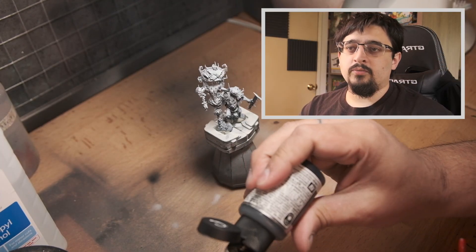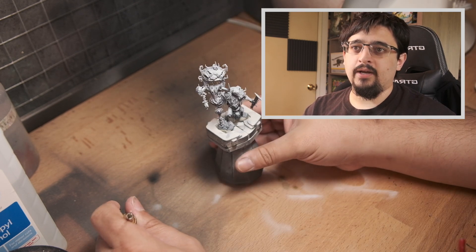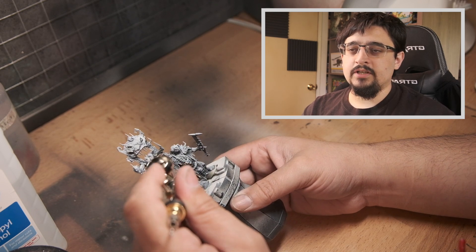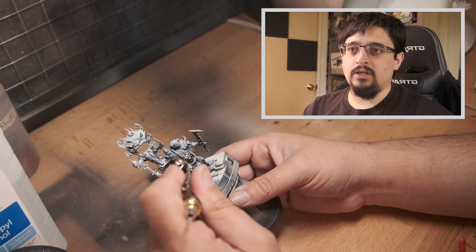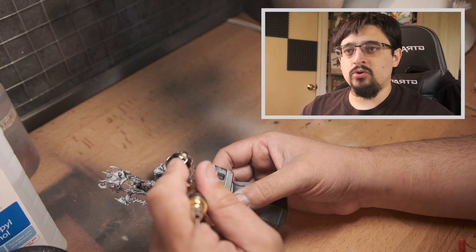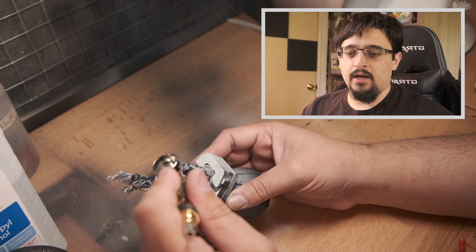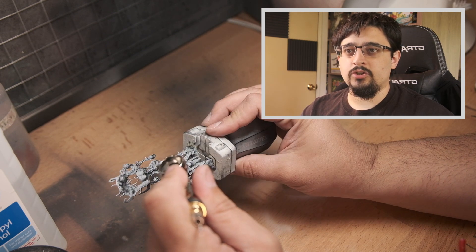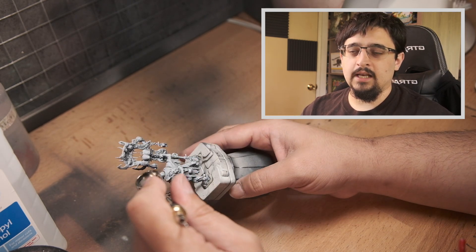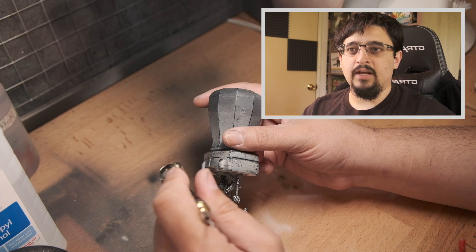As always, I started with a zenithal prime using Liquitex Titanium White Ink over a black primer. The first step was to get the base coats down on all of the metallic areas — the sword, the armor plates, parts of the banner — just to make sure those areas have got a metallic sheen to them and any overspray gets covered up fairly early on.